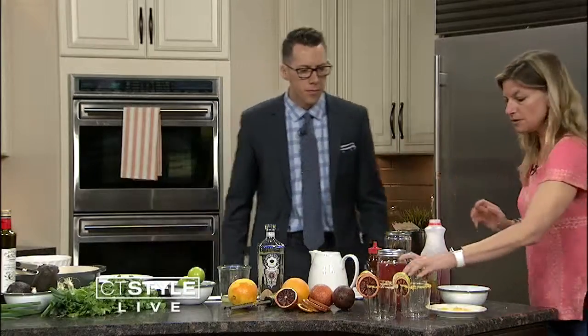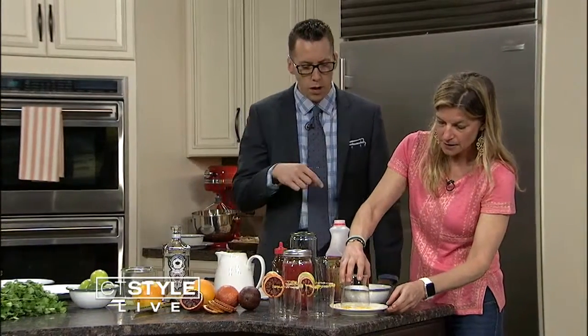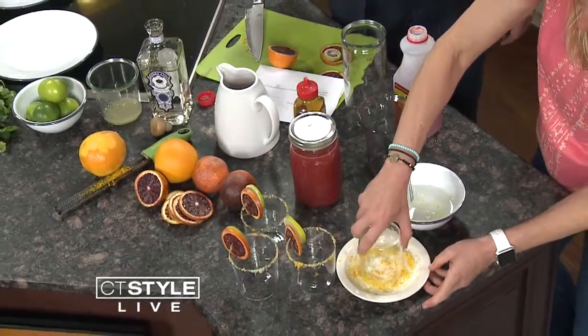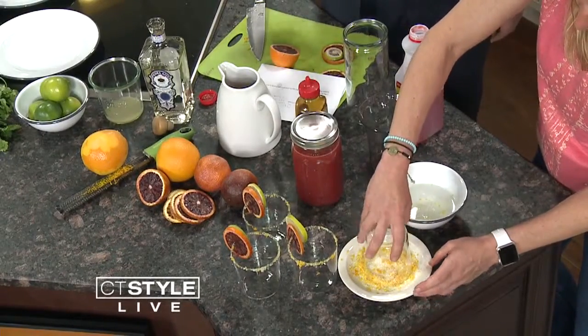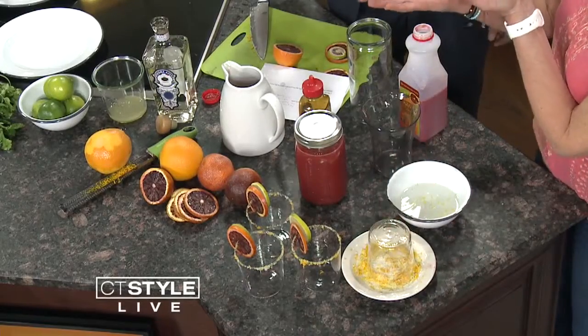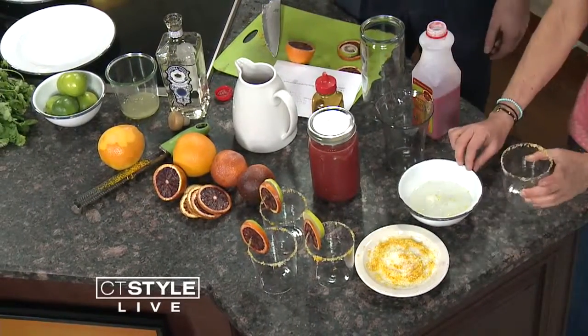Then I like to take a glass — these are pretty glasses — and put the rim in water first. Then this is orange zest and sea salt. You can add a little sugar on top too, since some people don't like salt. You could use nice sugar. So this would be the glass.